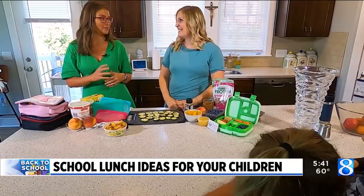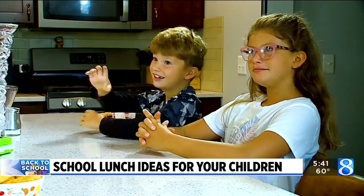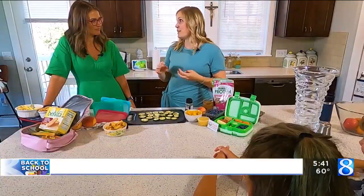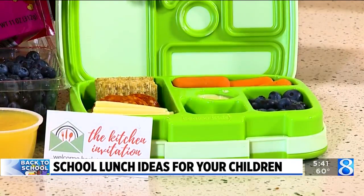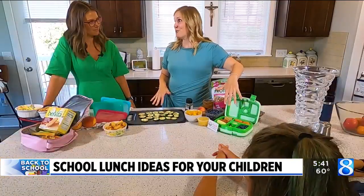We want to get ready for back to school. I'm kind of dreading making lunches every day, and I'm going to have the kids put your suggestions to the test. I like to recommend a guideline of what I call PCP — protein, carbohydrate, and produce — and then something extra fun. Something fun that a lot of kids are into these days is like a kid's charcuterie board.